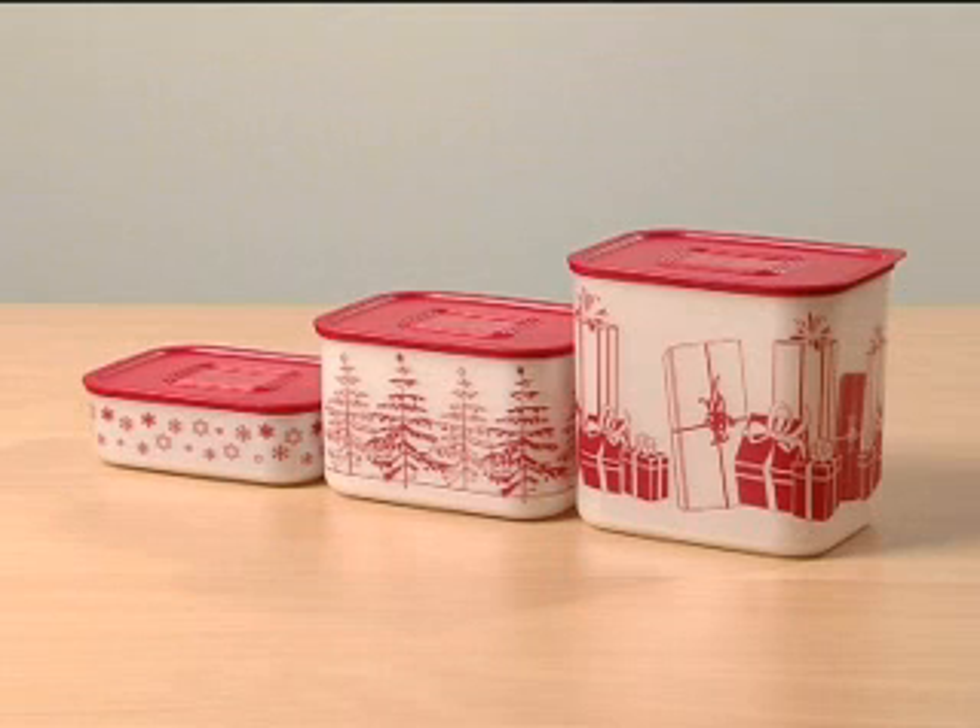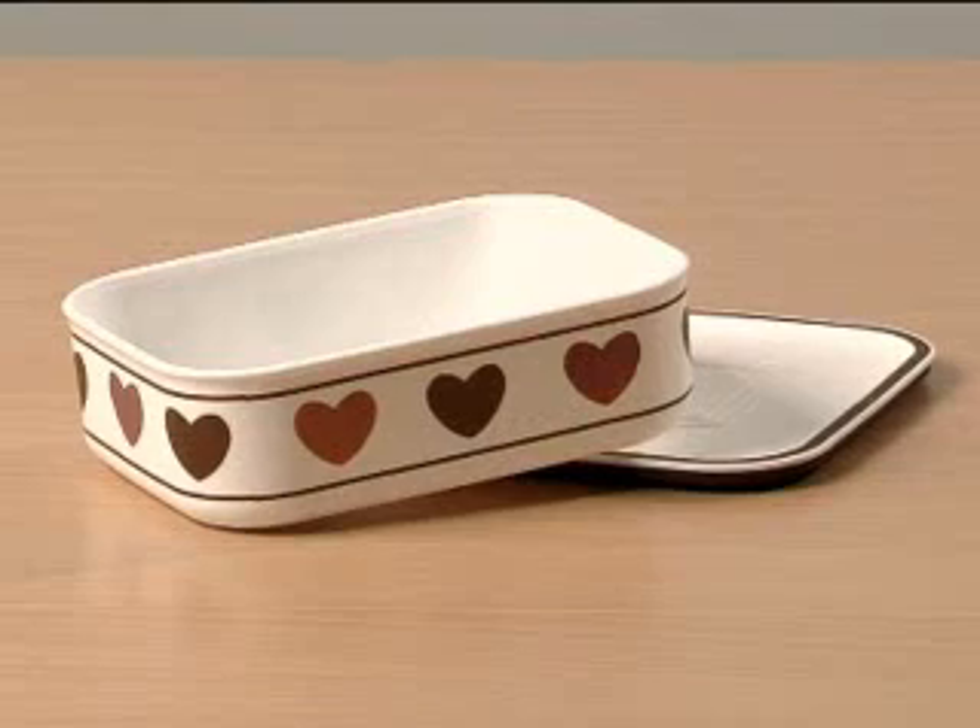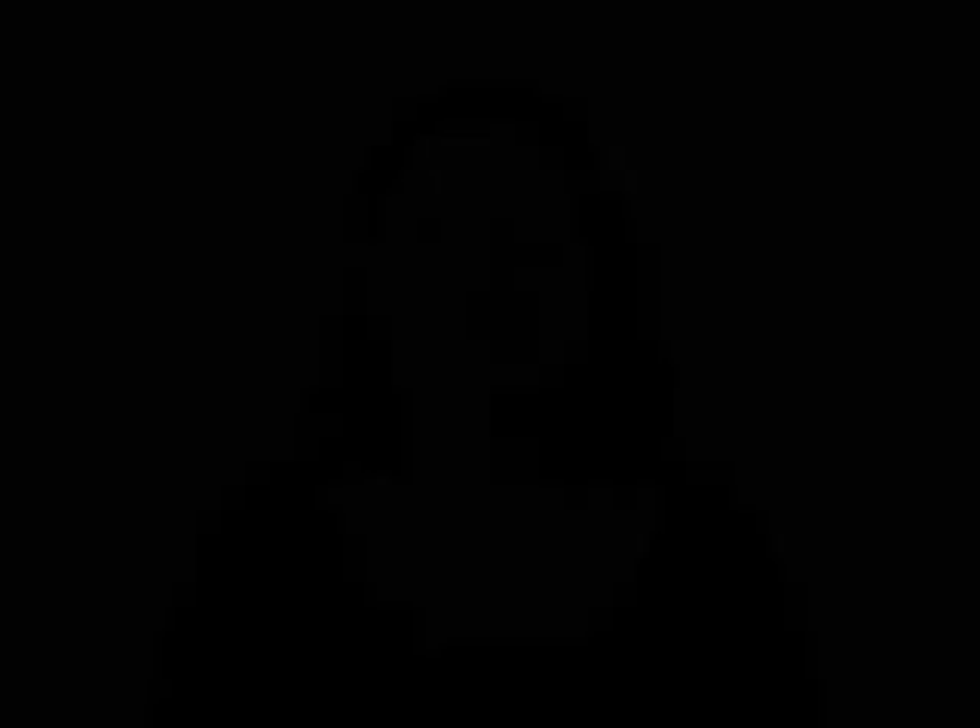The Baseline Canisters become absolutely irresistible when printed. They are attractive low-cost canisters and will be the perfect gift for anyone in the family, including you.